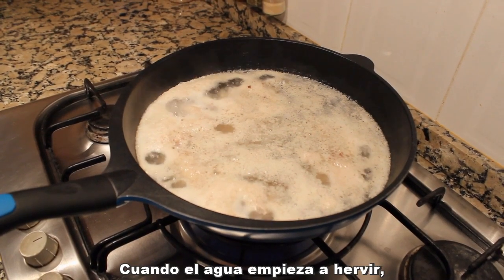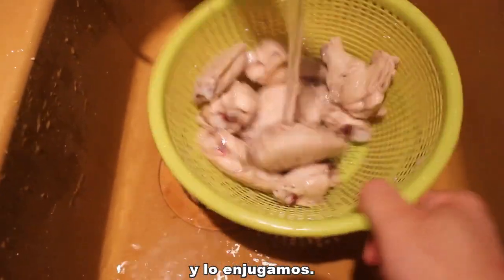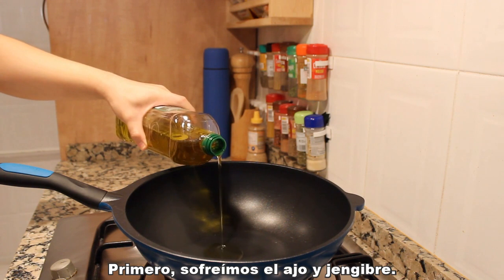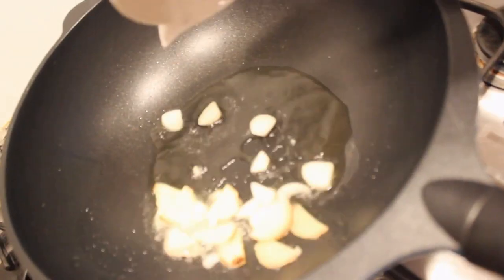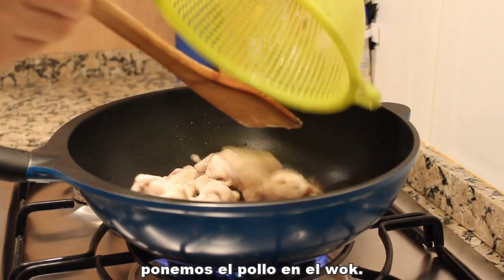When the water starts to boil, take out the meat and rinse the chicken. Now we're ready to cook. First, let's stir fry some garlic and ginger.